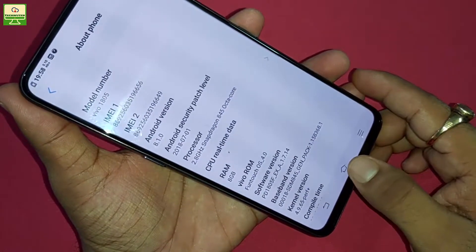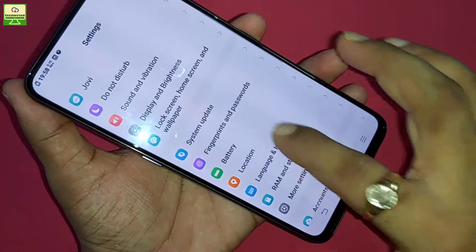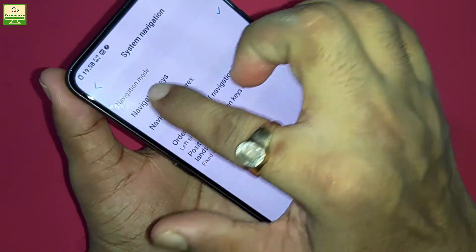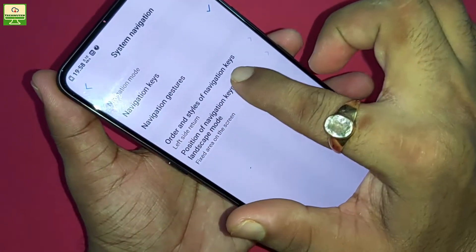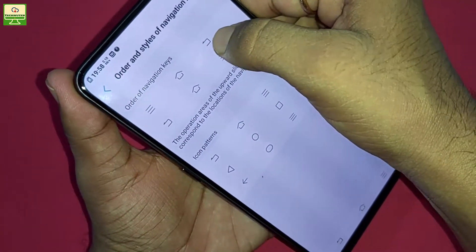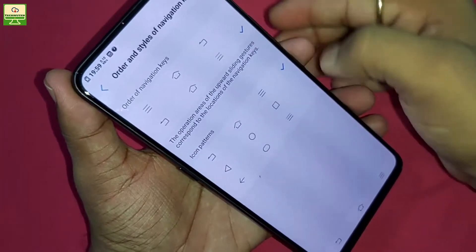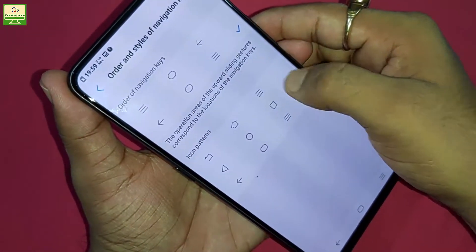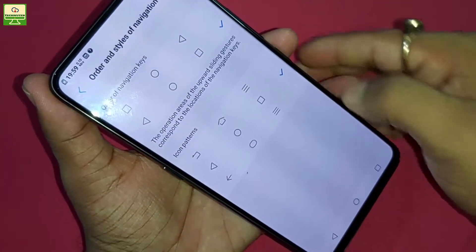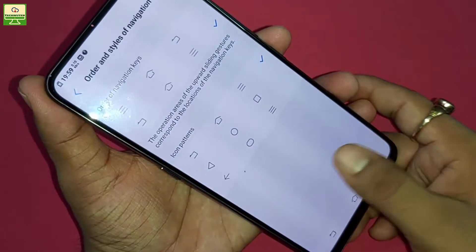The navigation keys are at the top of the screen — back, home, and recent apps. You can also change these settings. Go to System Navigation, then tap on the order and style of navigation keys. You can set the back button to the right or left, and you can also change the icon pattern for the navigation keys.